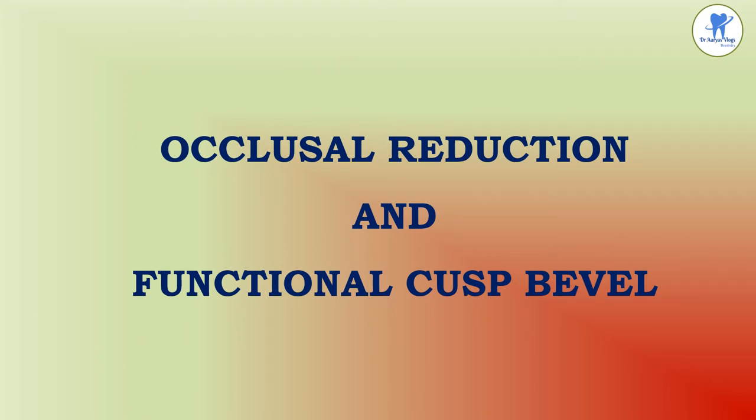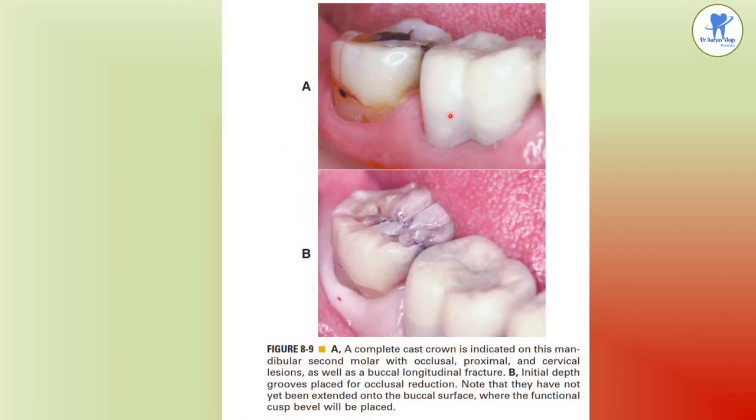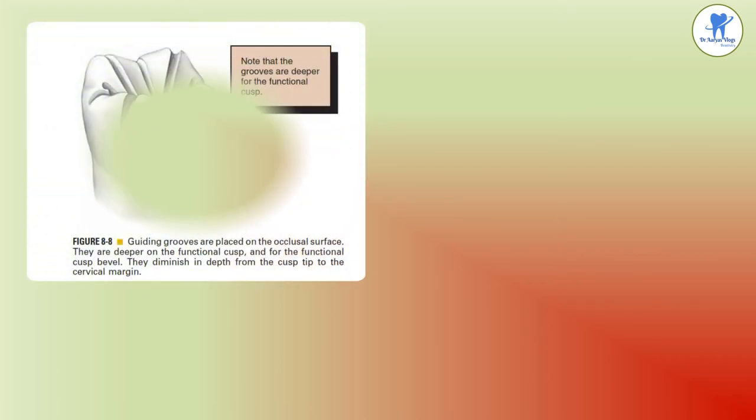The first step is occlusal reduction and functional cusp bevel. The complete cast crown is indicated on this mandibular second molar with occlusal, proximal, and cervical lesions as well as a buccal longitudinal fracture. Initial depth grooves are placed for occlusal reduction, not extended onto the buccal surface where the functional cusp bevel will be placed. The guiding grooves placed on the occlusal surface are deeper on the functional cusp; for the functional cusp bevel they diminish in depth from cusp tip to cervical margin.